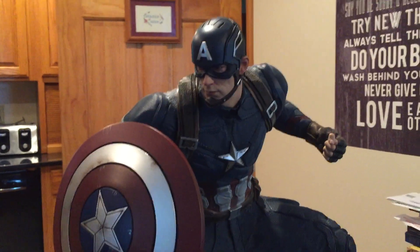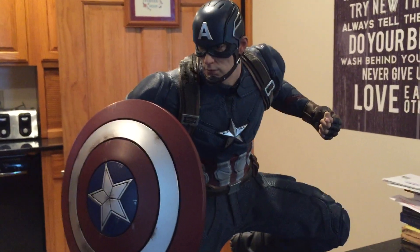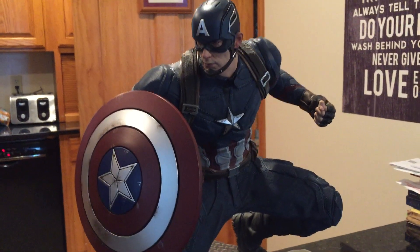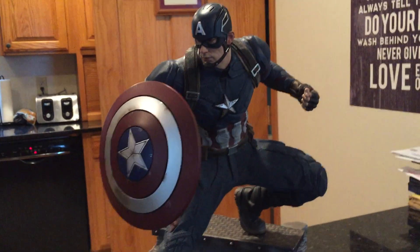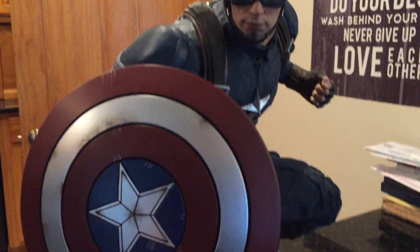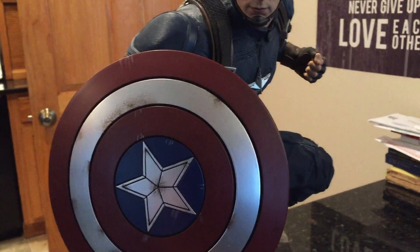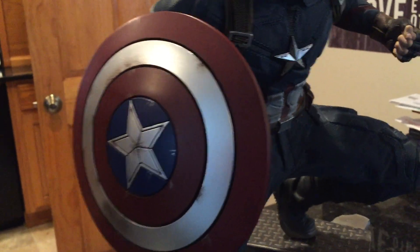Nothing really to complain about. If I was forced to complain about anything, it would be that the base is maybe a little boring — but it's part of a trilogy, so I can't really complain. I wish the pose was maybe a little bit better, though I'm not sure how, because I am overall happy with it. It's kind of hard to get a good shot of the shield if he's in other poses besides kind of hiding behind it.